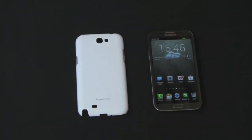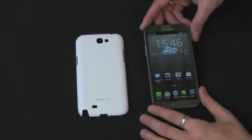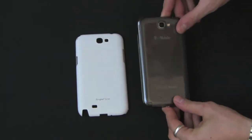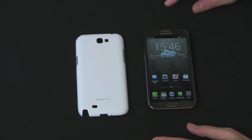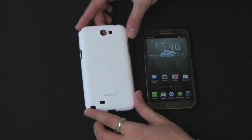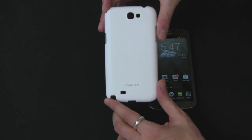Hey guys, Anthony back here at the Gazelle Lab. Today we have a case review for the Samsung Galaxy Note 2. This is the T-Mobile version, but all the versions are pretty much the same, so most of the cases should fit every single version out there, including the international version. Today we're going to be looking at the Galaxy Note 2 Rink Slim Case from Raarth.